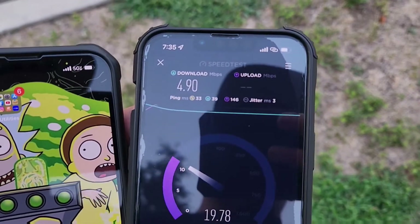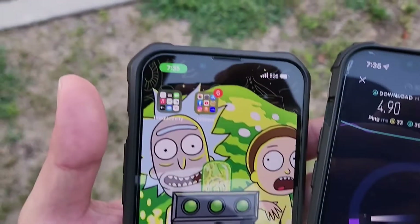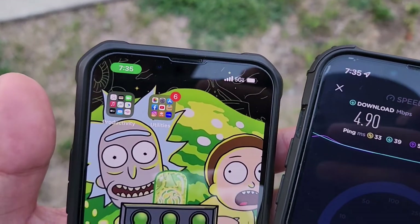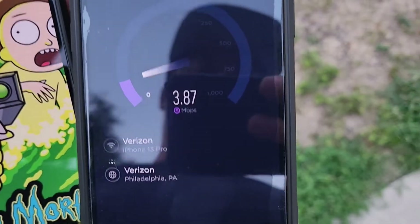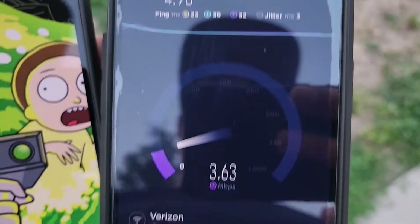Alright guys, it's your boy Alex Tech in the building doing a hotspot speed test on Visible on the iPhone 13 Pro — gave the Wi-Fi to my T-Mobile, I mean T-Mobile 13 Pro.